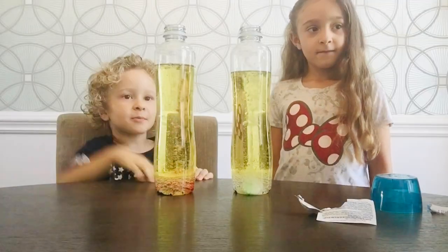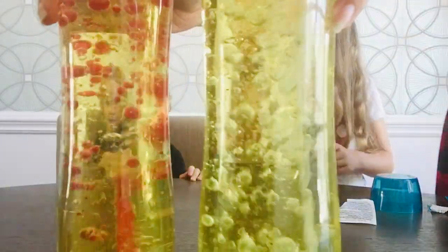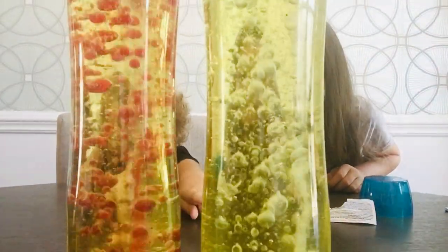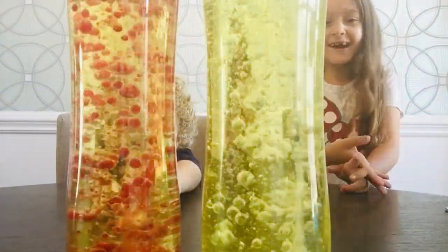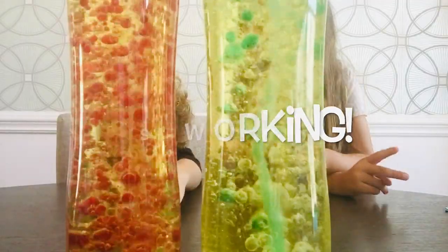It's turning red! My bubbles are going up! It's turning red! Let's put it closer so we can see. Why is this changing yellow? Mine's turning red! Mine's not working! It's working! There it goes! Let's get in the green! Do you like your green? Yeah, I like it. What do you think about your red one?